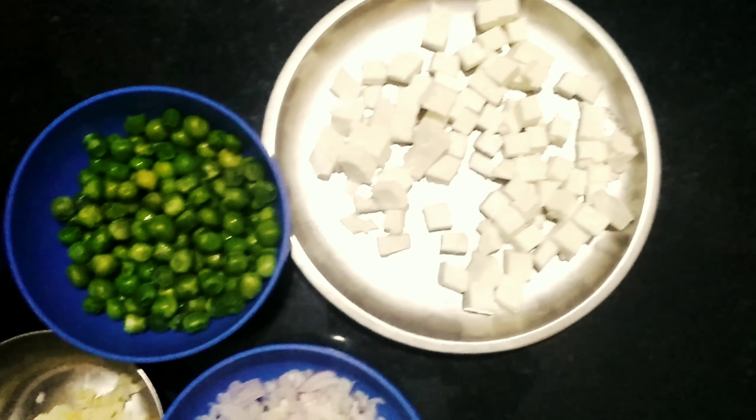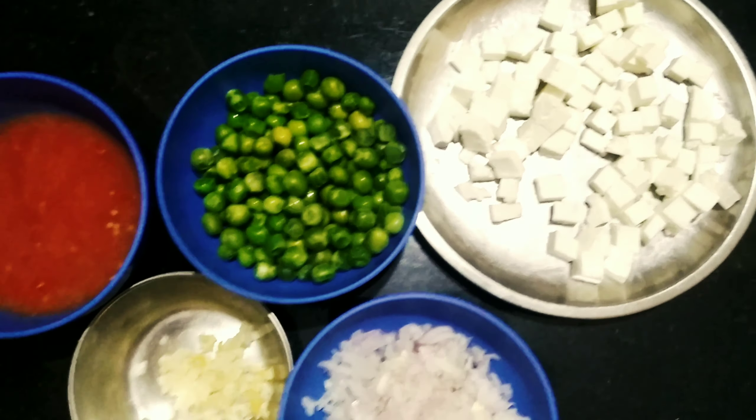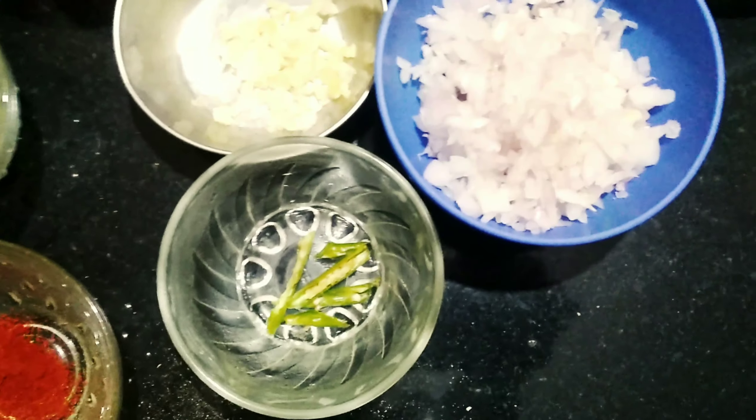100g paneer cut into small pieces, 1 cup of boiled green peas, 1 big onion finely chopped, along with 6-7 cloves of garlic finely chopped, 1 green chilli slit into halves, and ½ tsp red chilli powder.